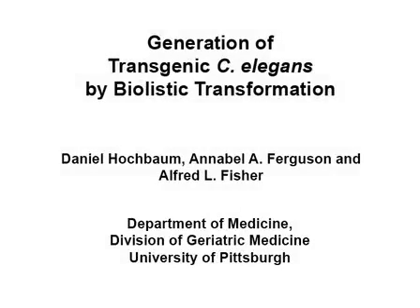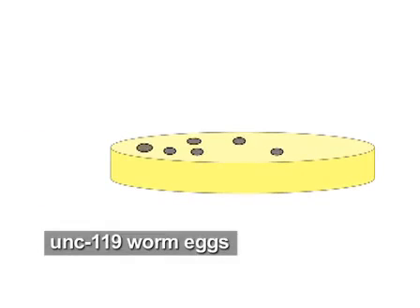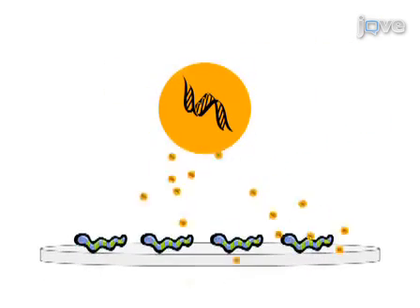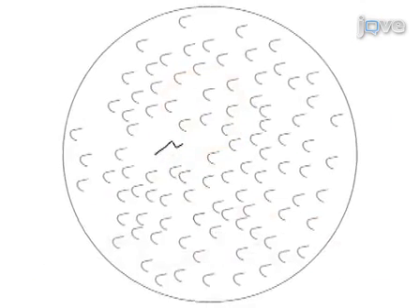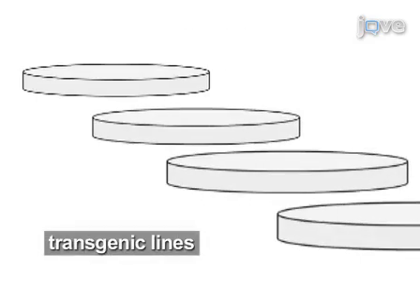The overall goal of this procedure is to generate transgenic worms via biolistic or gene gun transfection. First, large quantities of worms are grown. Then, gold particles are coated with DNA and worms are bombarded. Transgenic progeny are then isolated and rescued, and new transgenic lines are established.